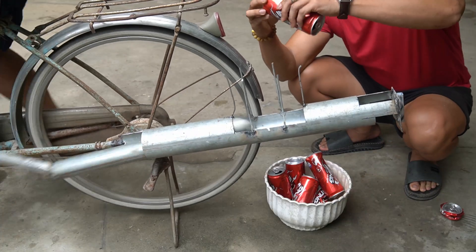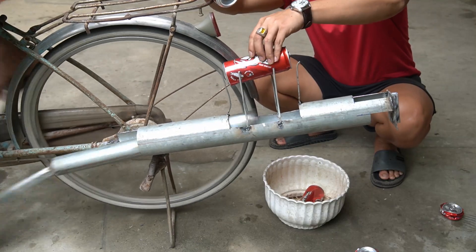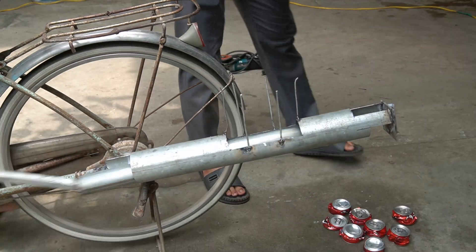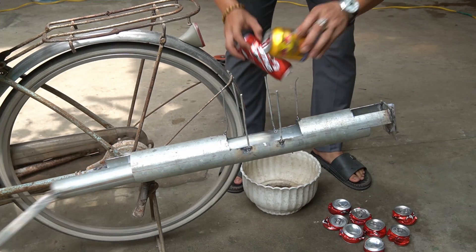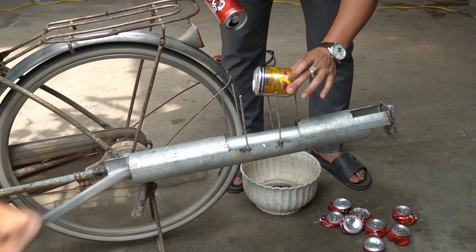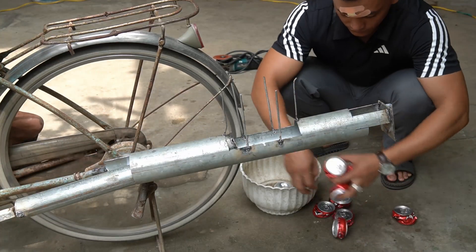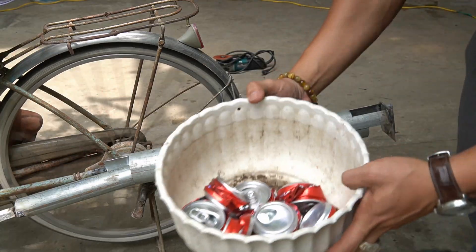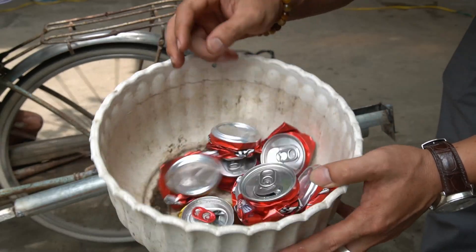Too strong — the can was crushed after just one kick! I used other cans and it still works fine. You and I have successfully created this powerful machine! If you like this idea, don't forget to give a like and hit the notification bell to see the latest videos. Thank you very much.